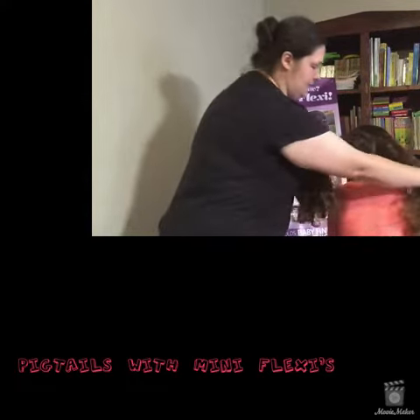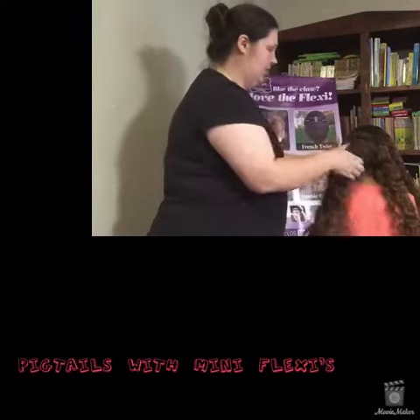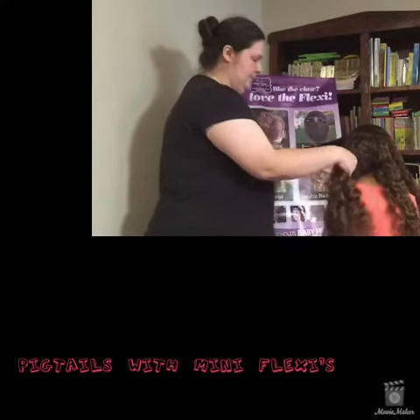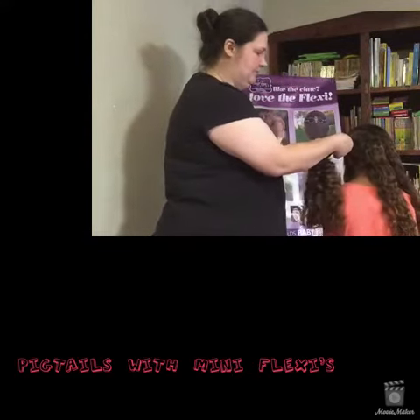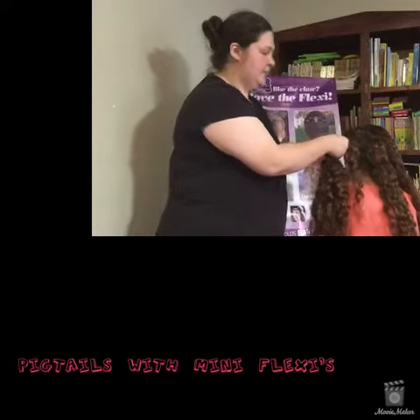Basically what I'm going to do is split her hair down the middle, then take a little tiny section up front and let it loose. Then I'm going to decide where I want my pigtails and grab that piece and start wrapping it.